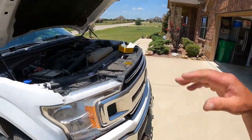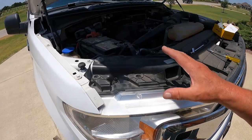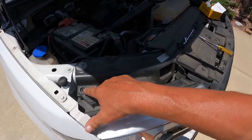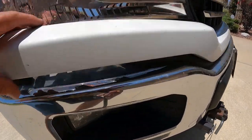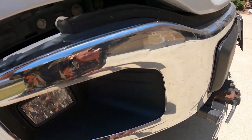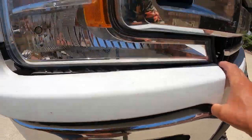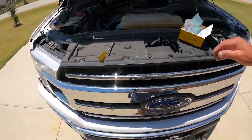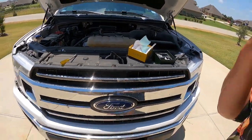Getting the headlight out of this F-150 turned out to be almost as much of a project as the Super Duty. There are five 10-millimeter bolts — two on top, three on the back, and two more in the front. I've also had to pop this little trim piece off both sides, which has seven-millimeter screws holding it in place. Let me keep at this and when I get it out, I'll show it to you.